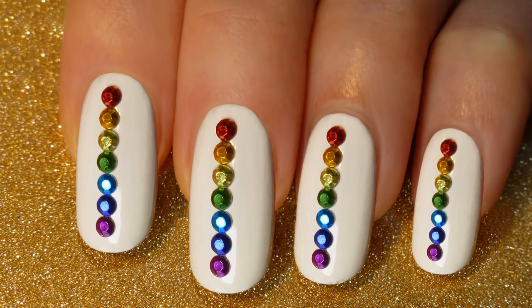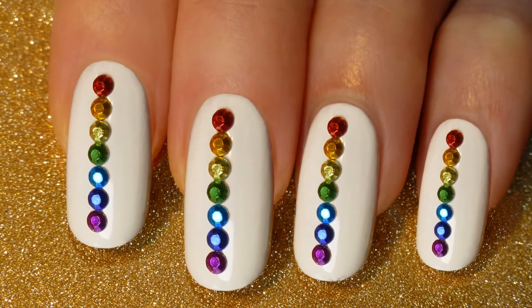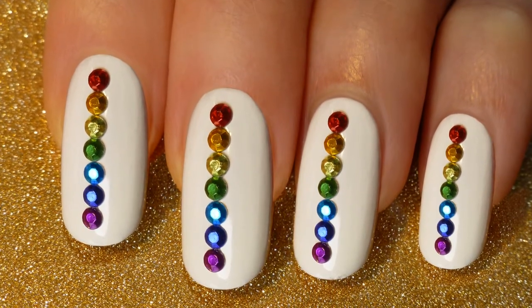Hello enlightened beings! Today I will be showing you how to do this spiritual chakra nail art. This nail art is healing and super easy to make.